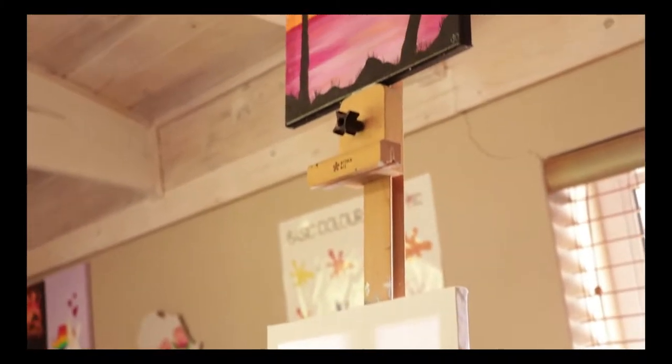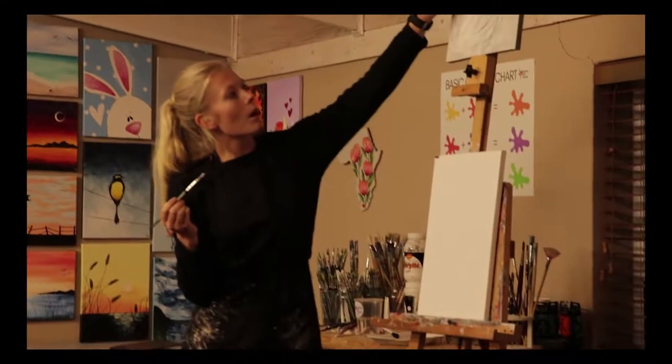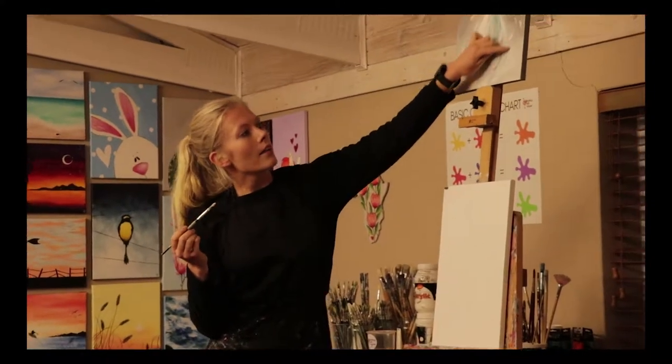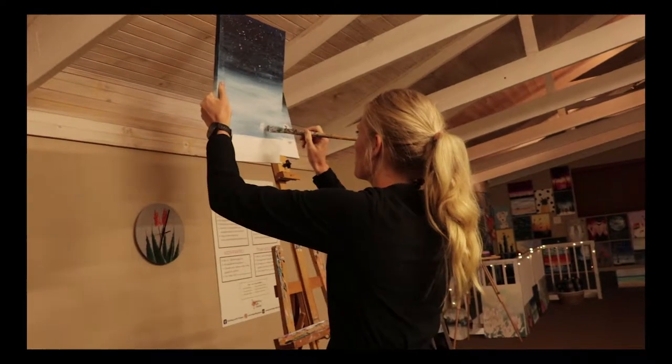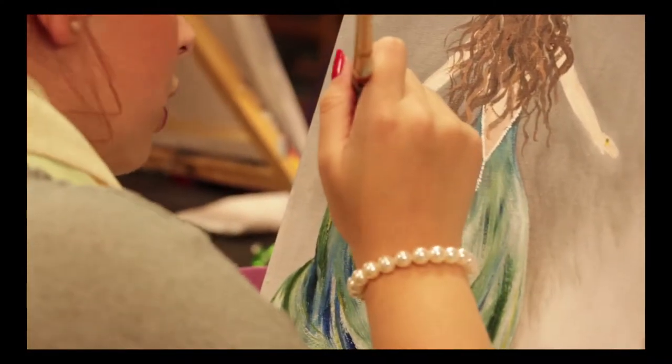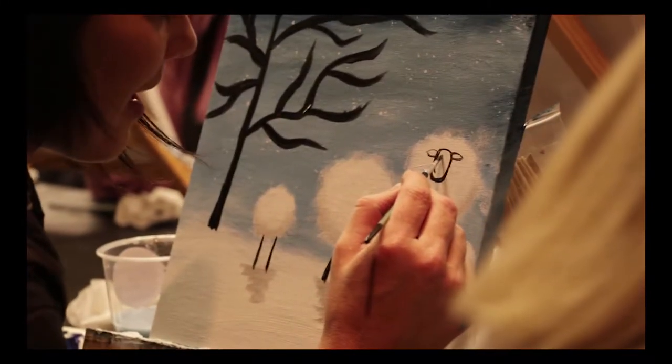There's always a finished painting at the front of the class so everyone can see the end product. I then demonstrate how to paint that exact painting, showing you all the steps to achieve the same result. But people who don't want to do that exact thing — who want to change the colouring or do a totally different painting — are welcome to. Your canvas is yours and you're allowed to do whatever you want on it.